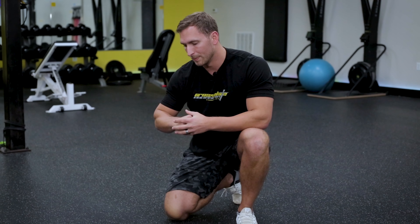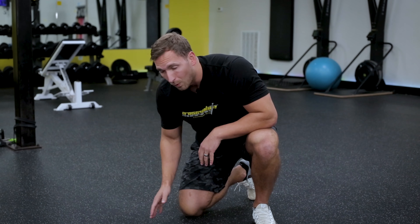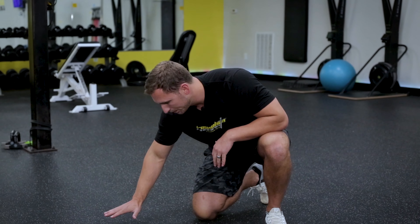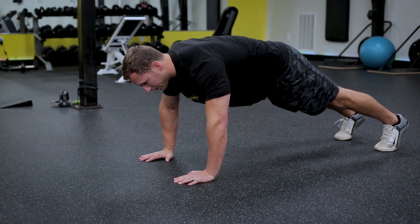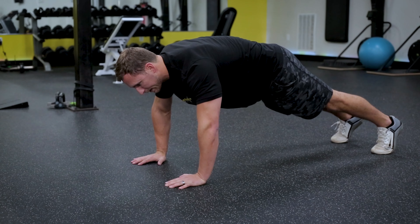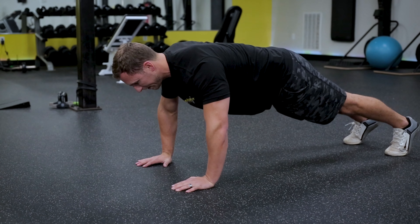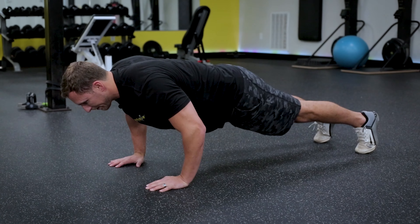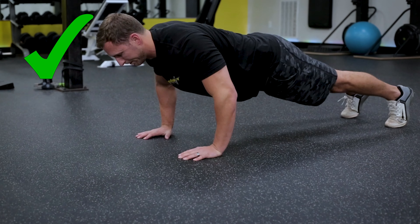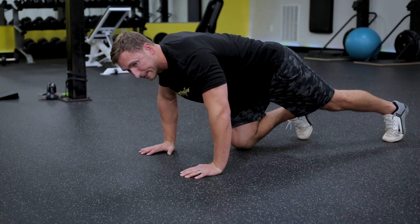Flaring the elbows can cause scar tissue, inflammation, and impingements on the labrum — all possible if you do too many push-ups the wrong way. So the key in this position is to keep your elbows at about 45 degrees. Keep your shoulders down; a lot of people will shrug the shoulders up as they fatigue. Make sure you keep your scapulas tight — shoulder blades drawn down and retracted — and as you come down, your elbows stay at 45 degrees.